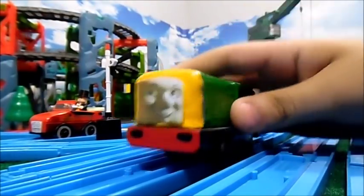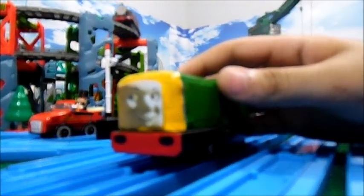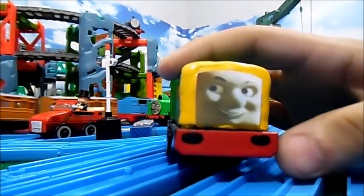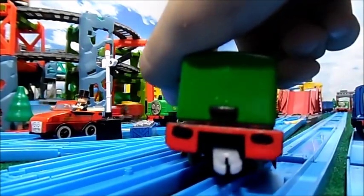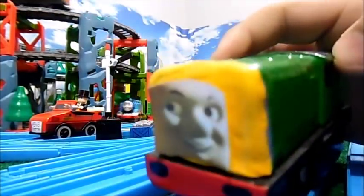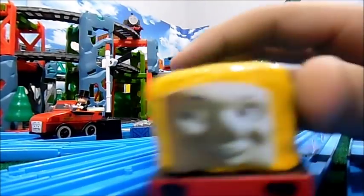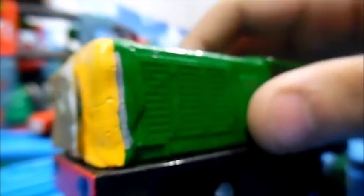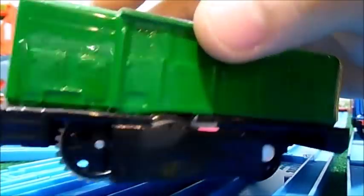We'll go ahead and look at Derek first. Derek here is made from a Trackmaster Salty. The edits found on him were a painted buffer beam, and I think the footplate was painted too — I'm not exactly sure. His face had been removed and clay was put over it. You can see the cracks like any other clay model I've done. He does have this gray rail detail, and you can kind of see the tape where his little side things have been added on, which is kind of coming off at some points, but oh well.